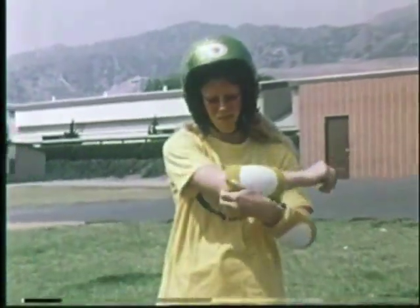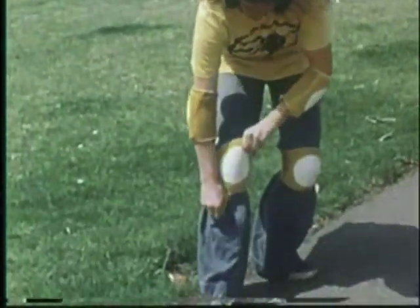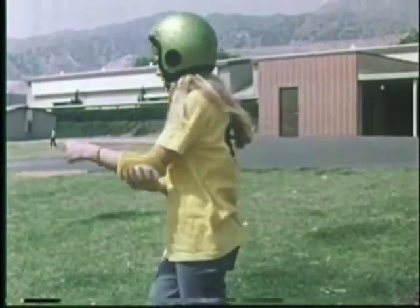Then your elbows and your knees. Being that your elbows and your knees are the least protected parts of your body, it's only natural to have some type of safety equipment on them. It also helps you break the fall. By wearing the safety apparel, I have more confidence. I can do more tricks. I can go faster.